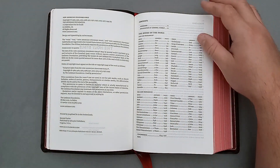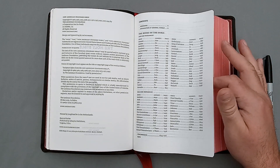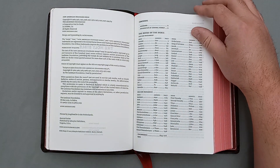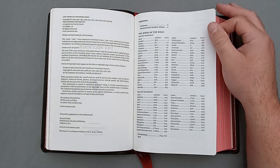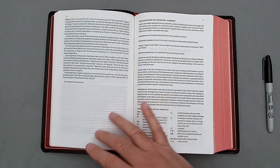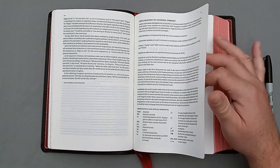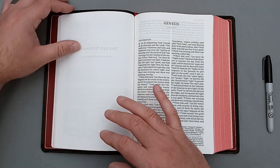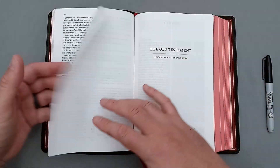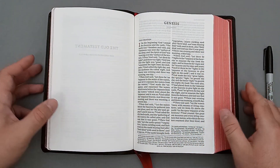They have kind of gone down on their GSM — the thickness of their paper. I wish they would have stuck with 36 GSM, but I guess they're trying to thin it out a little bit. So they've gone with this lighter GSM and you'll be able to see some of the ghosting here. So there's a table of contents there, and you have the foreword, and then you have all of the preface to the NASB 95. Here's an explanation of the general format. And then the Old Testament title page — and we have Genesis.